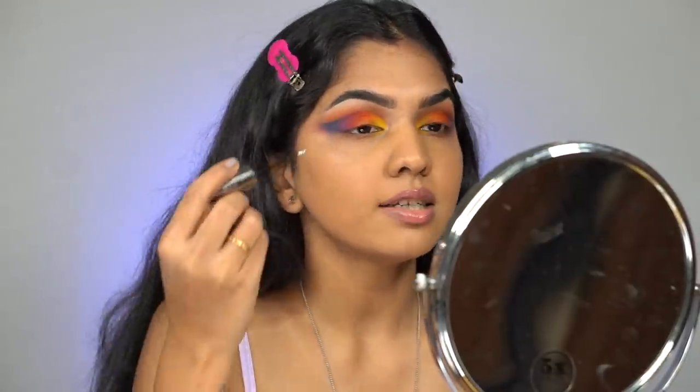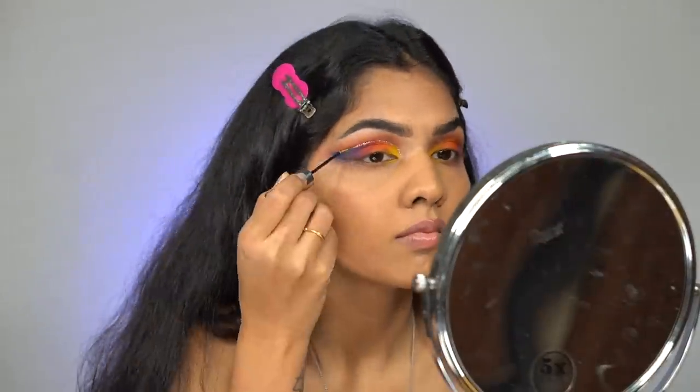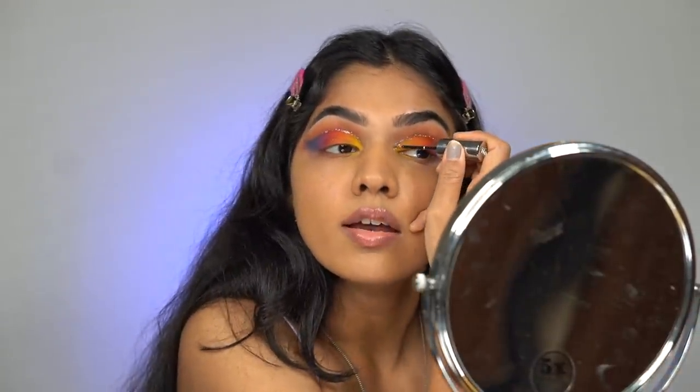I only have one glitter liner and this is the Urban Decay Heavy Metals in a silver shade. I'm going to apply that and see how it looks — if it doesn't work I'll use a loose glitter. That looks good — I should not move until it dries. I probably will add a pink one I have from Forever 52 and add it in between so it looks more cohesive. I'm sorry if I'm not as entertaining in this video — it's been a very weird day and my mood has been downhill.